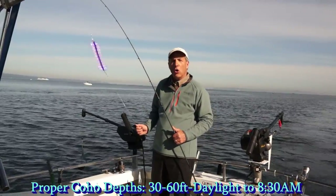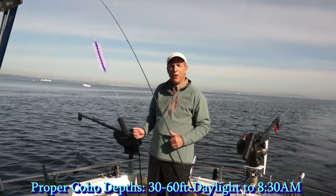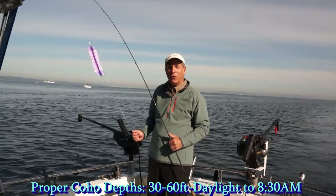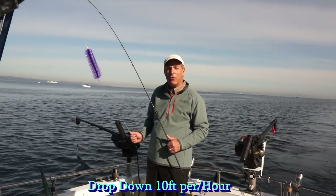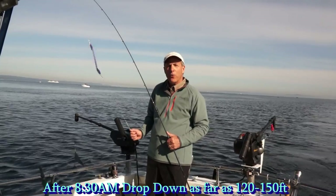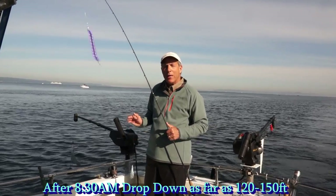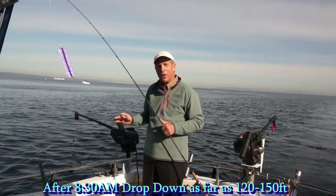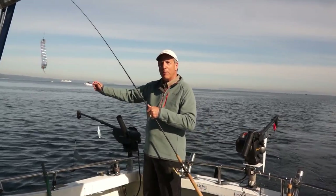The depths for coho are 30 to 60 feet at daylight, and you drop down 10 feet per hour as the sun gets high on the water. Later on in the morning, after 8:30, I would start going from 120 to 150 feet. The bait just starts going down as the sun gets on the water, going deeper and deeper.